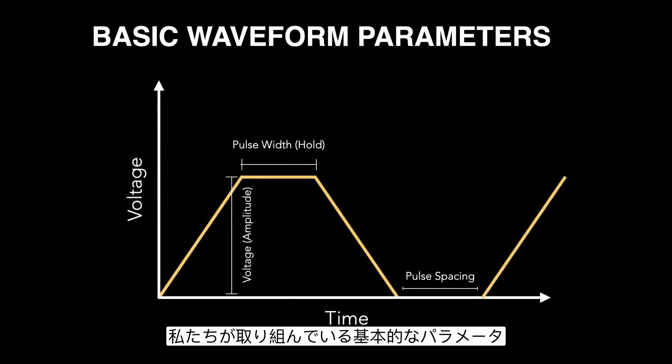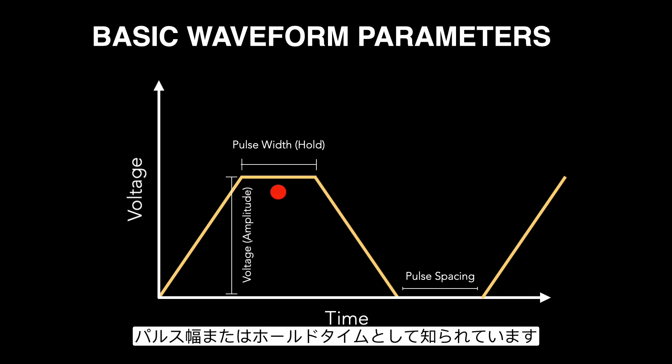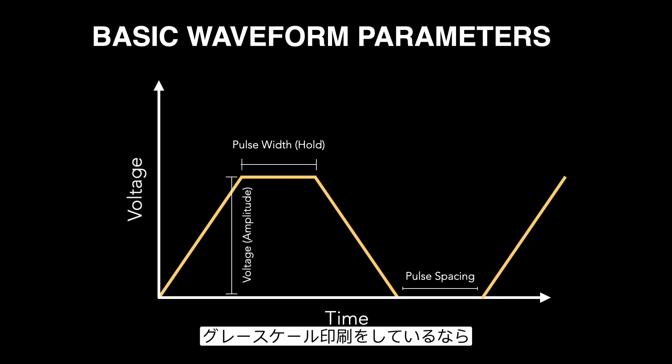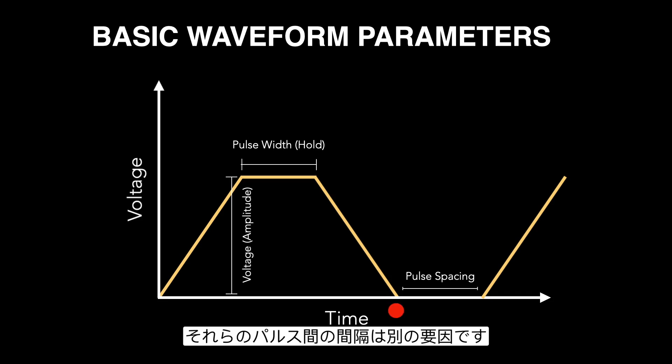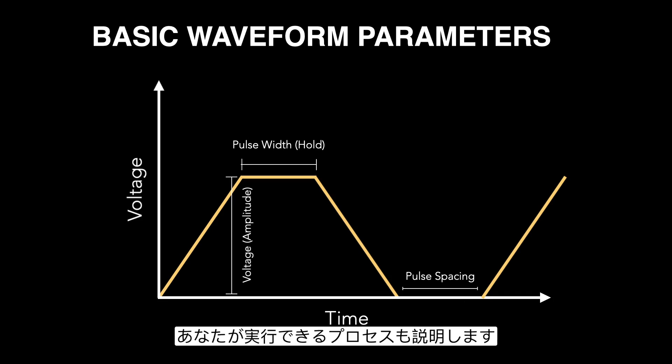The basic parameters we're working with for a given waveform are the voltage or amplitude of each individual pulse, how long that voltage is applied for — known as the pulse width or hold time depending on the manufacturer — and if you're doing grayscale printing with multiple pulses, the spacing between those pulses is another factor. We'll go through how to make changes to all three of these.